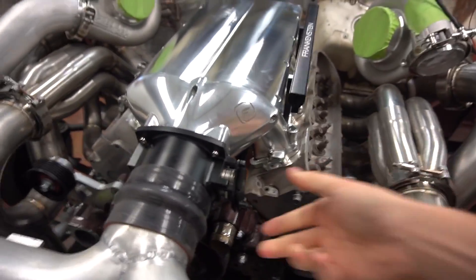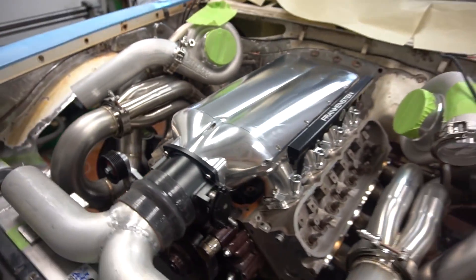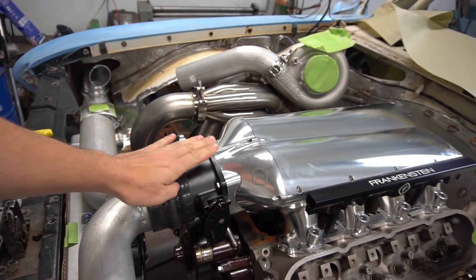Ended up taking the Holley throttle body and flipping it over, and it should work — I've seen people do this. We'll just mount the sensors here and wire over, so it shouldn't be a problem. We'll gain some room there because otherwise the top of the throttle body was gonna hit and be outside of the hood.